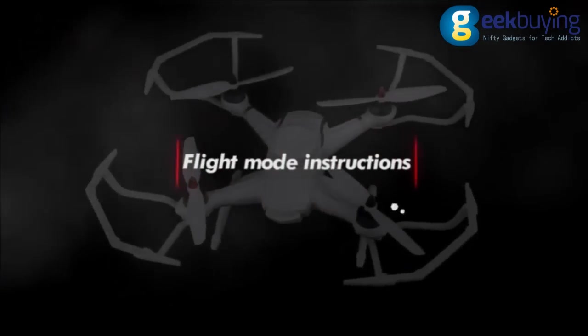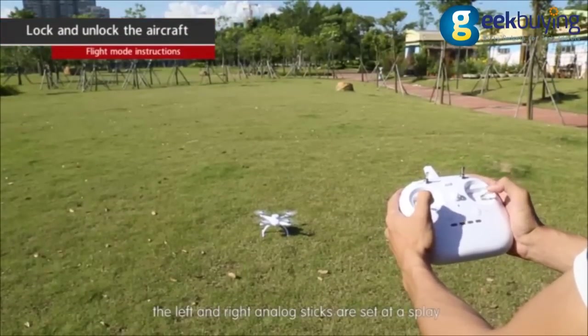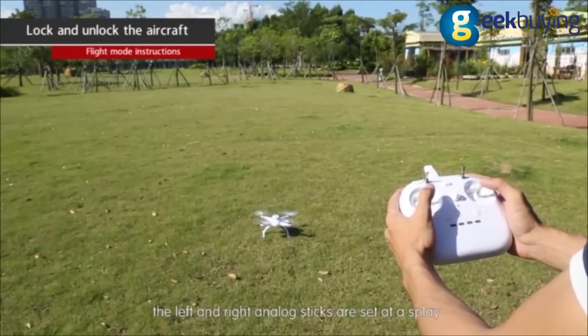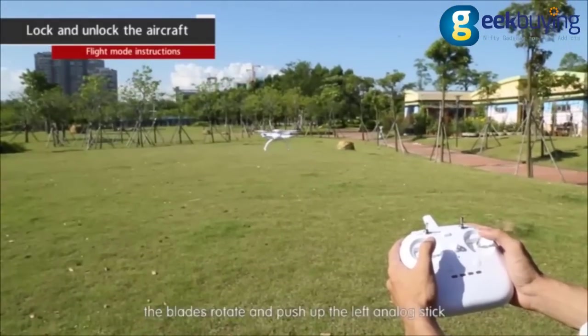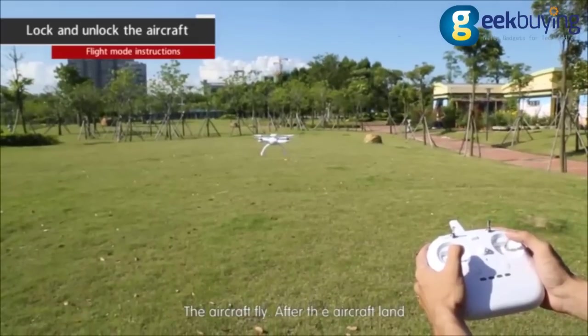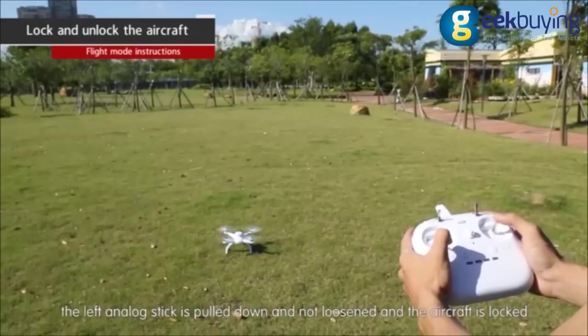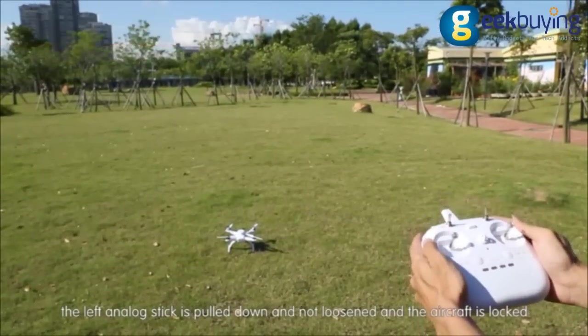Flight mode instructions. Lock and unlock the aircraft: move the left and right analog sticks to their outer diagonal positions simultaneously for three seconds to unlock the vehicle. The blades will rotate — push up the left analog stick and the aircraft will fly. To land, pull the left analog stick down without releasing it and the aircraft will lock.